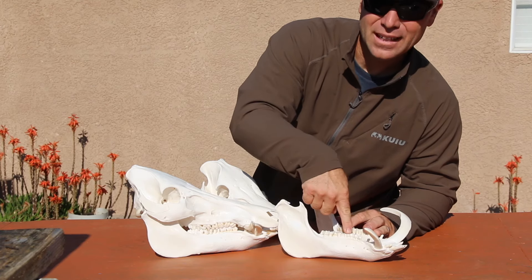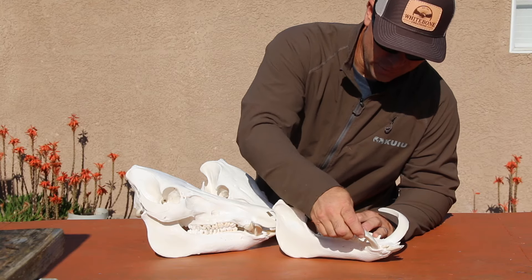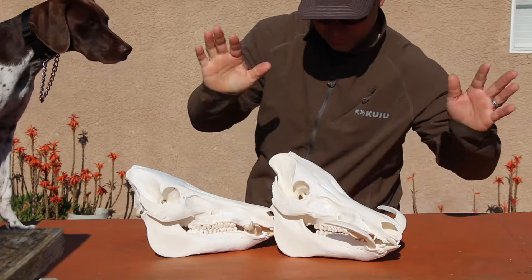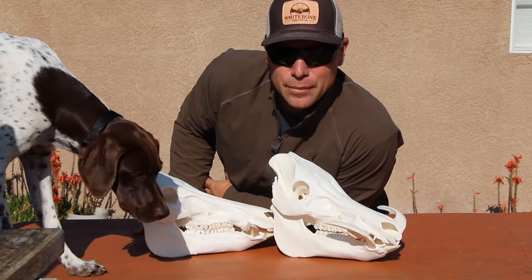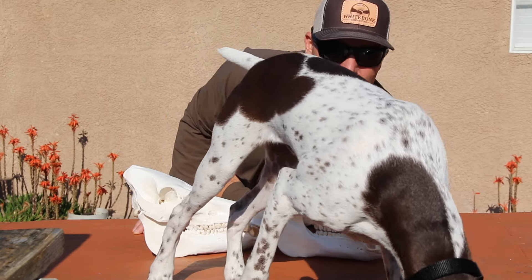Tusks typically come back to about the third molar and they just don't fit together very well. All in all: wash your critters, make them beautiful, soak them in acetone for a week. Easy peasy lemon squeezy.